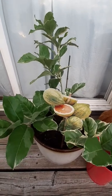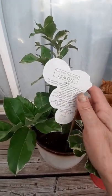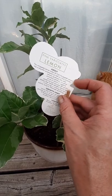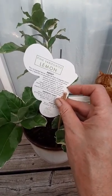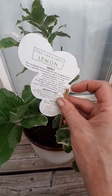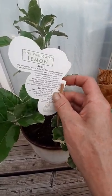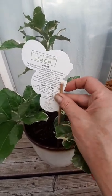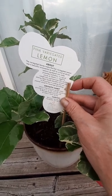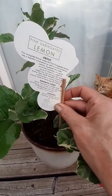We moved her into this much larger pot and she has really thrived and taken off since we did that. There's a little bit of information on the back of the stick about the pink variegated lemon tree. It says the variegated leaves make it a beautiful ornamental as well as fruit producer. Lemons promote hydration, are a good source of vitamin C, support weight loss, and improve skin quality. Lemon trees grow up to 2 to 14 feet tall and can be maintained with pruning in early spring. The blooms are in spring and harvest is November through March.